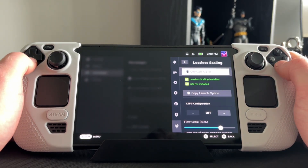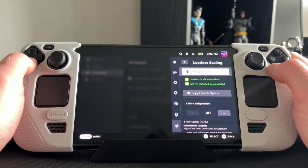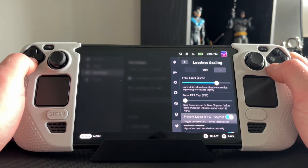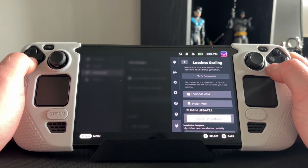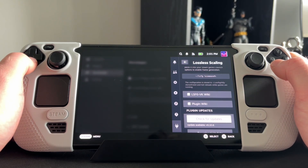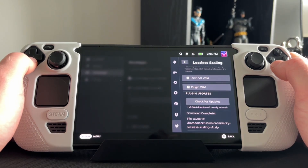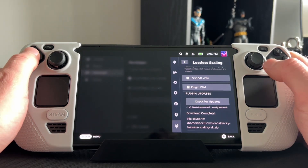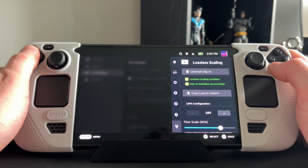Make sure that both Decky and Lossless Scaling are installed — normally you just click the download for that and it should recognize that Lossless Scaling is installed. Once they're both ticked, you're basically done. You don't need to touch anything else except for when you want to turn on Lossless Scaling to times two or whatever, and to copy the command file which you're going to need to use in each game's launch options.